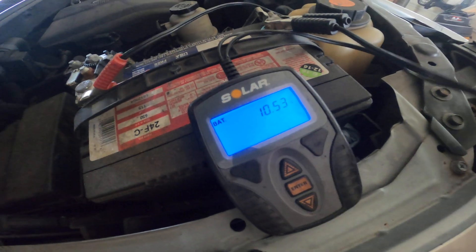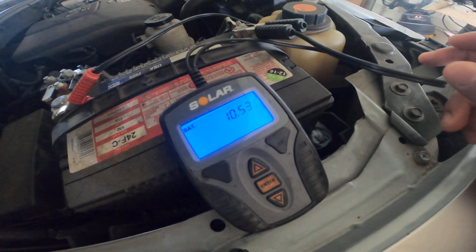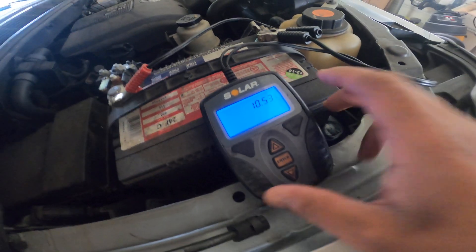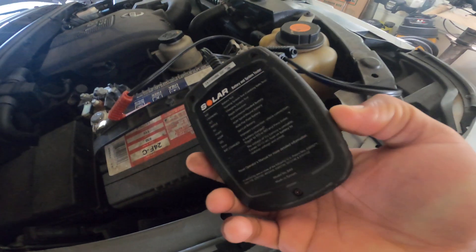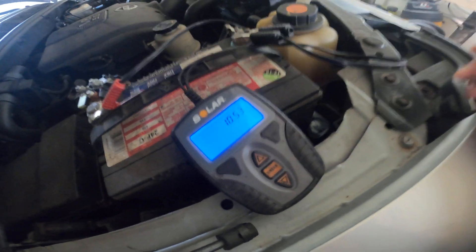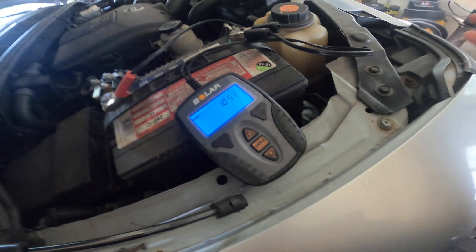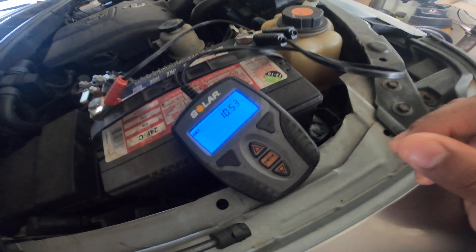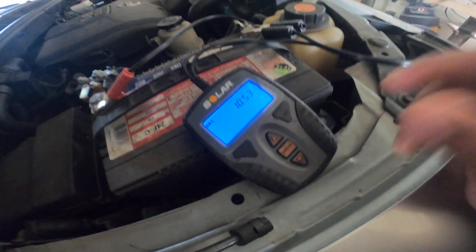It's pretty much just as accurate as any other battery tester I've used personally. Just a little review on that — it's portable, I love this thing. It's been rocking out for me for the past four or five years. This is not sponsored, just an honest review on a tool I've been using for a while. If y'all like it, check it out and let me know.